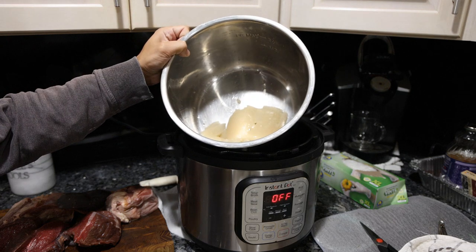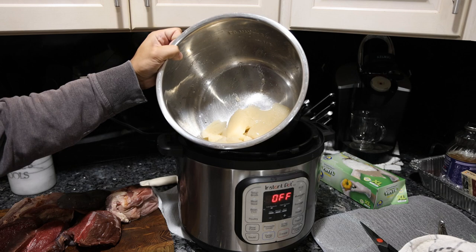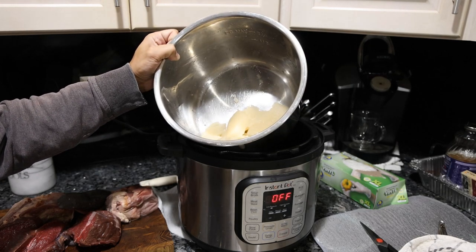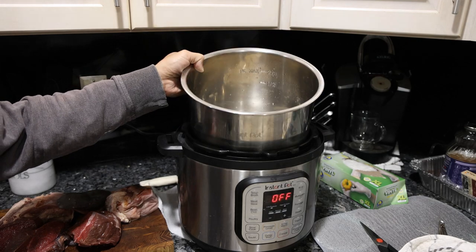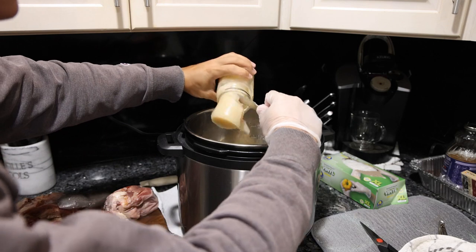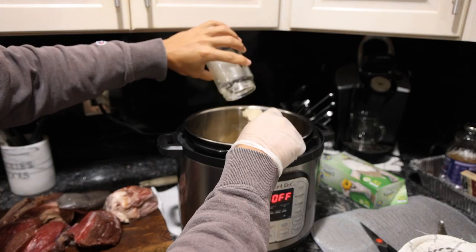The most important thing about the initial bone broth you're using is that you can see it's like jelly — that's an indicator that all of that tissue has been broken down from the bones. If it's just liquidy, you're not really getting that much nutrition from it. Even at room temperature it should be a little gelatinous. This is cold, so it's very solid.